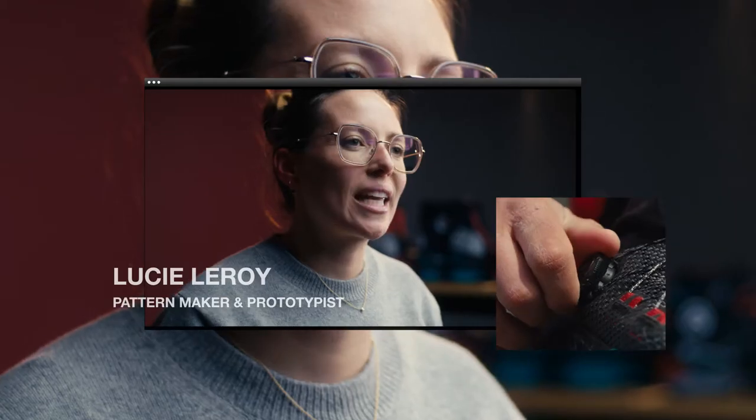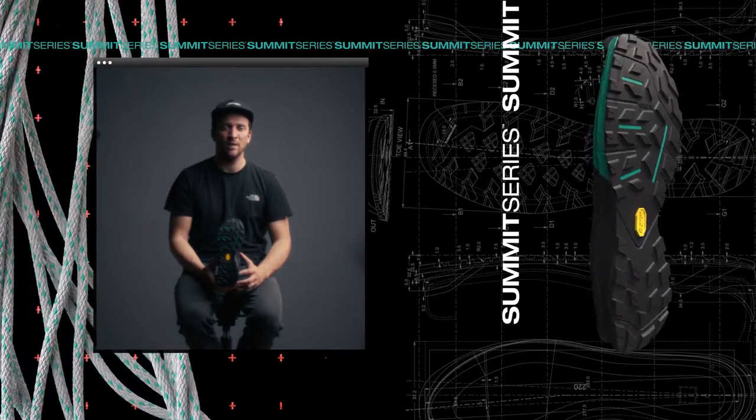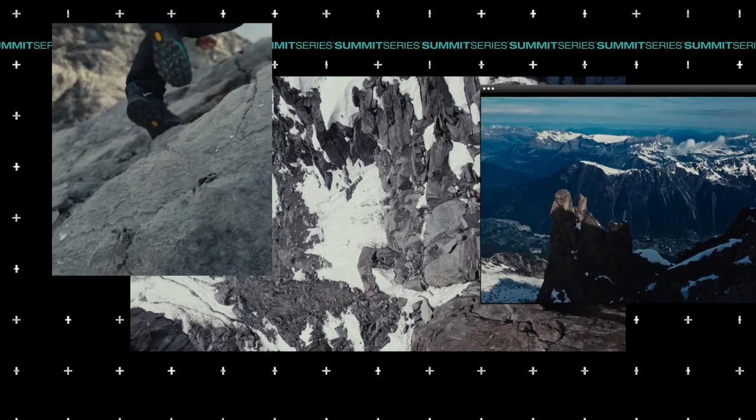The Boafit system for quick and easy adjustments in action. Light-based technology from Vibram, giving you all the abilities to climb and scramble on rocky terrain.